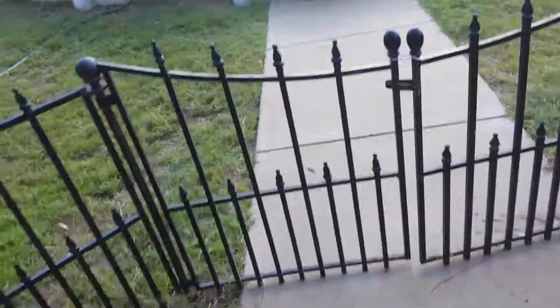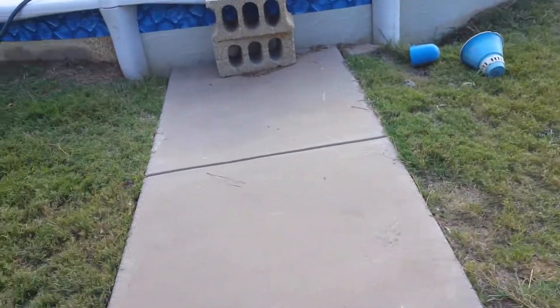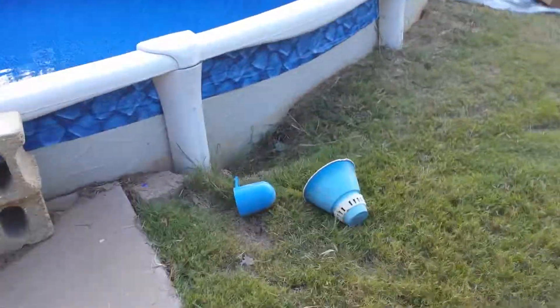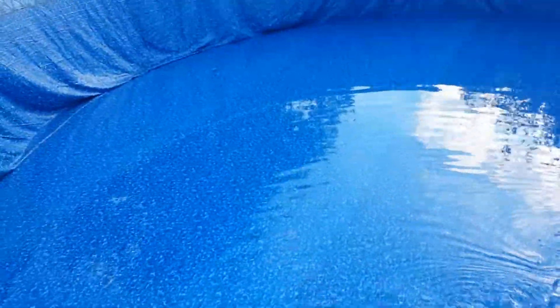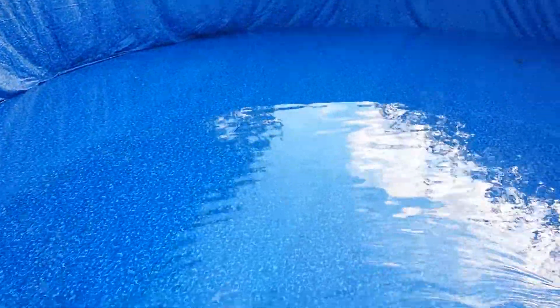Hey guys and welcome back to another video. Today I'm going to be showing you my pool because some workers just came by and redid it all and I just want to show you it. We're putting in water right now and we got a new pool outlining and it's really cool. It looks like real water because our other pool outlining, this plastic stuff, it was moldy and it stunk so bad. So we got a new one and it's really awesome.